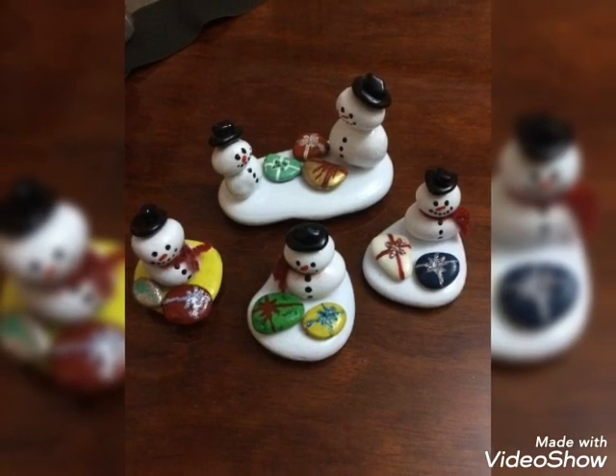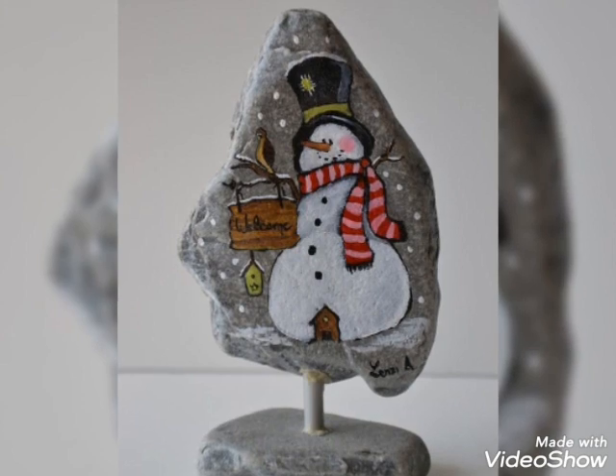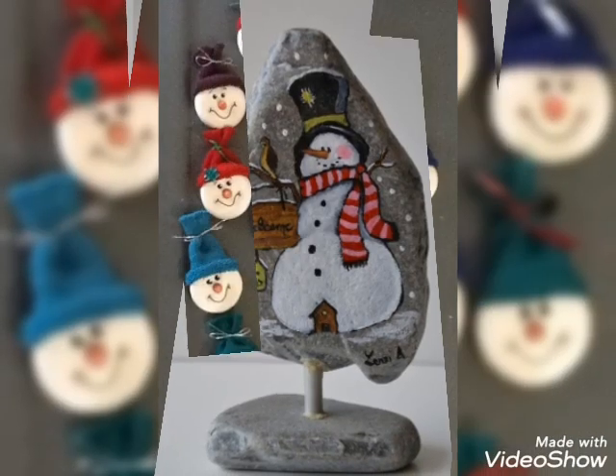So friends, today I'm going to share my videos on stone printing and stone art, designs, ideas, and purple art.